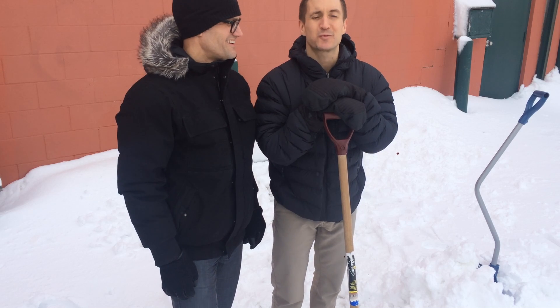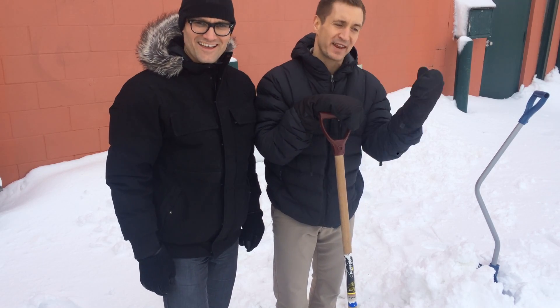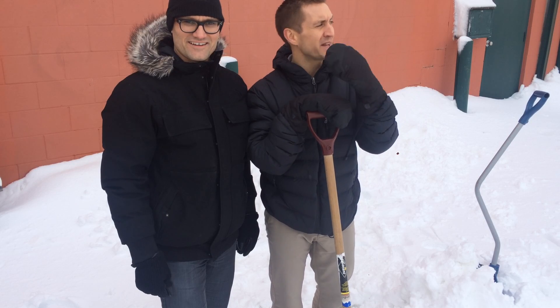Hey guys, Dr. Pascad and Dr. Dan here with Lindenwoods Chiropractic. I'm sure you're all aware there's about 20 centimeters of snow that has fallen this morning — very heavy, wet snow. A number of people have already come into the office talking about lower back pain after having shoveled.